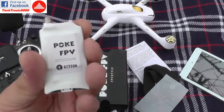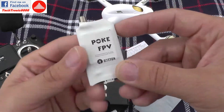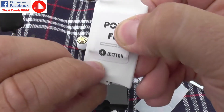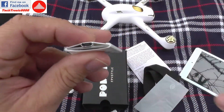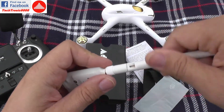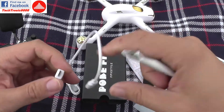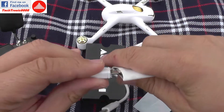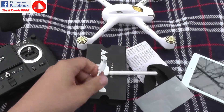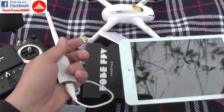This is the receiver — very small and compact, as you can see. It has a hidden button here which is the search channel button. Of course it also comes with an antenna, and here is the micro USB port which is going to connect to my USB Type-C connector, which will go to my tablet. Let's see how this thing works.